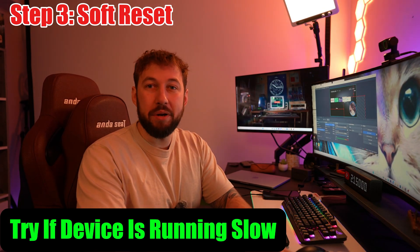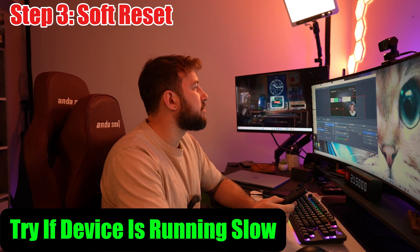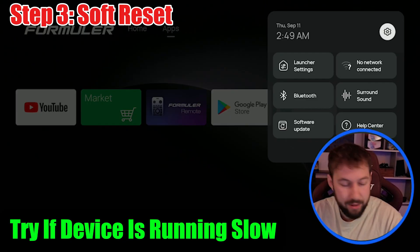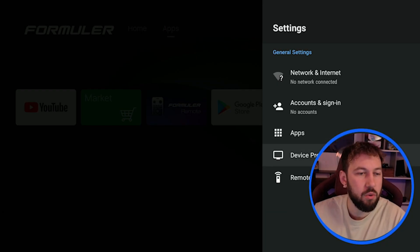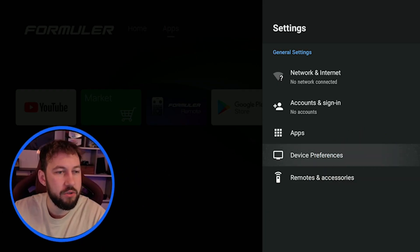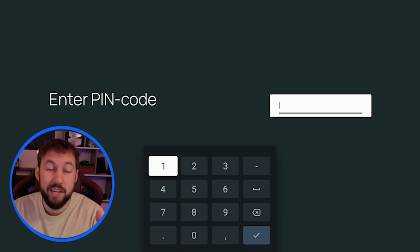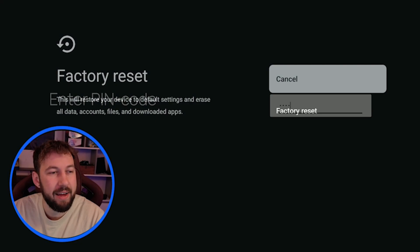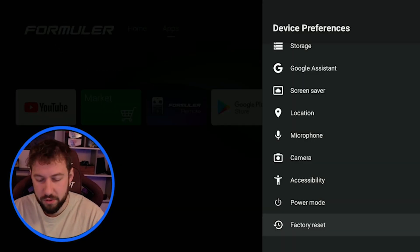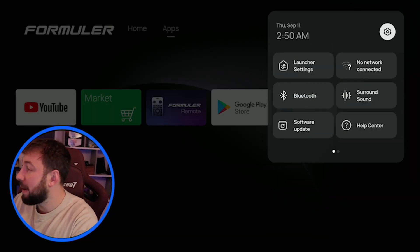Maybe your device isn't quite bricked, but it's still running slowly and the power cycle didn't work. What we can actually do is go into settings here. Scroll on the bottom left and go to device preferences. Scroll down and you're going to see factory data reset. It'll need a pin code and the factory pin code is just 0000 — click that in four times and you're going to get the factory reset screen. This does the exact same thing we just did on the box, but instead of having to go through that boot menu process, we can get it right here.